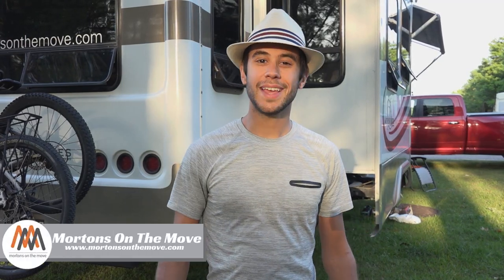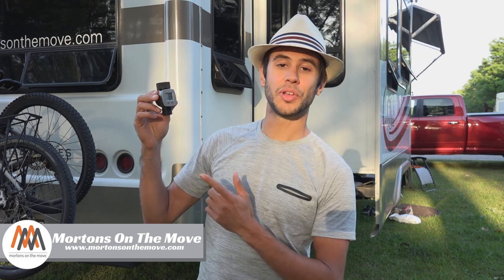Hey everyone, welcome to Road Gear Reviews. I'm Tom from Morton's on the Move and today I'm taking a look at a flow meter you can hook up to your water hose. Stick around.